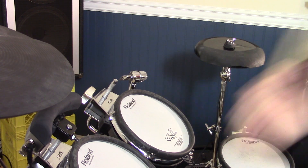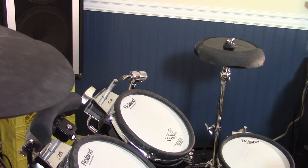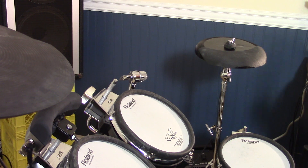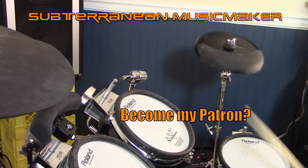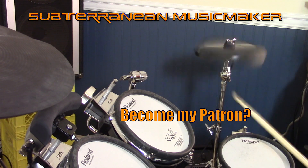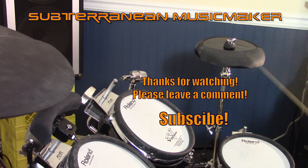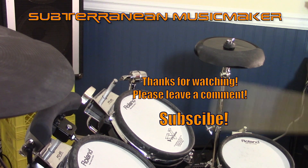Overall, I think this cymbal trigger will prove to be my best yet, but I do anticipate it will fall apart if played fairly hard, especially with the already existing crack. I have purchased another e-cymbal so I don't actually need this one — if you would like to have this cymbal trigger built for this video, please consider becoming one of my patrons on Patreon. Click the link for more info. Let me know in the comments section below what you think about this DIY cymbal trigger. Any ideas on how to make it more durable?